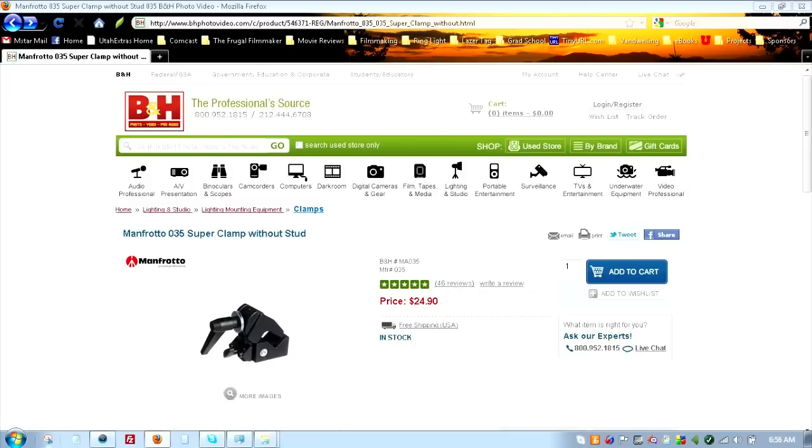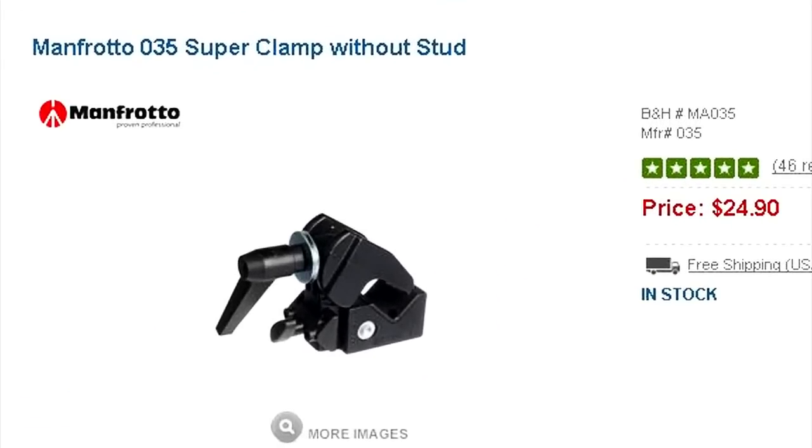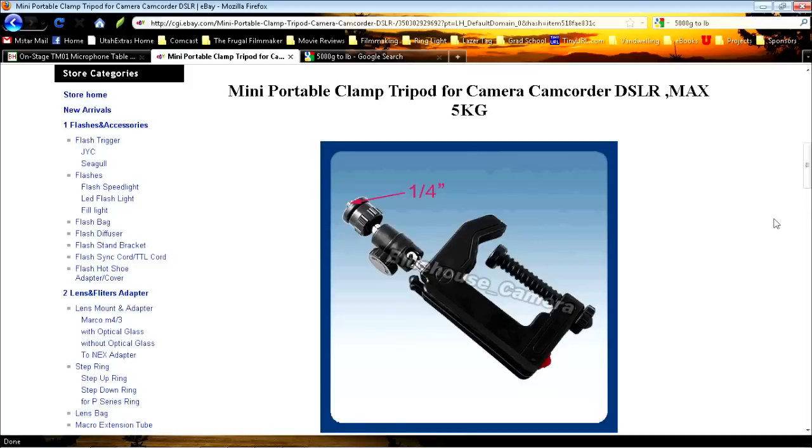The standard clamp for this kind of job is a Manfrotto superclamp — it attaches to any post like a tripod leg. You can get one at B&H for twenty-five dollars, or you can get a knock-off for about twenty dollars, which includes the mounting thread. I thought I could do better than that, so I looked on eBay and I found this.